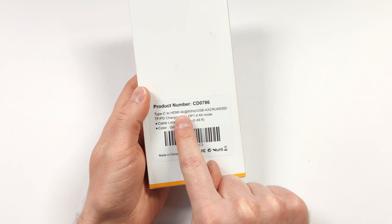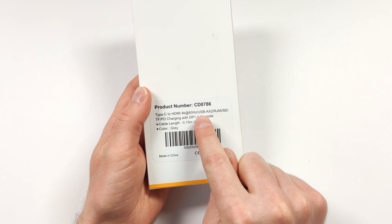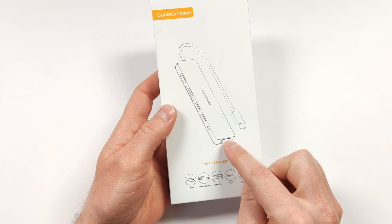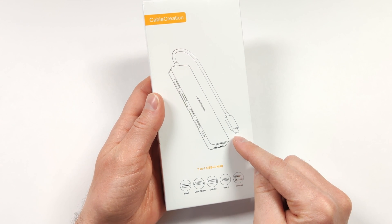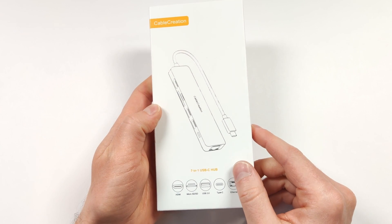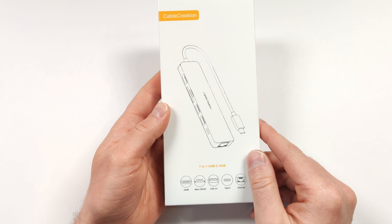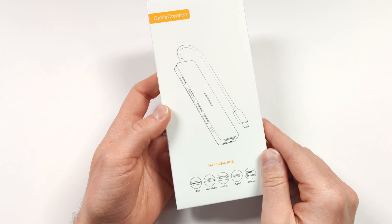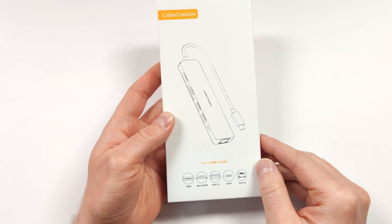A lot of these hubs output full 4K 60Hz, and we're still getting some good IO. They also fit really well into your bag if you're taking them on the go. Cable Creation did send this over to take a closer look at for review, but they're not seeing this review before it goes up, and all opinions are my own. I'm going to give you my honest thoughts. There are a lot of these on Amazon, so what makes this one stand out from the competition? Let's take a closer look at this hub and see what makes it special.